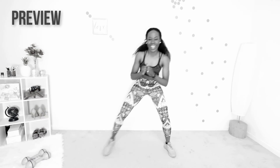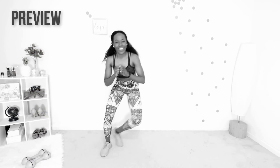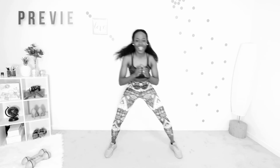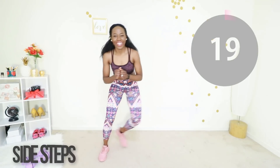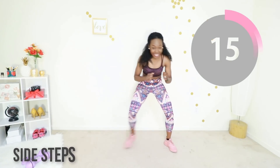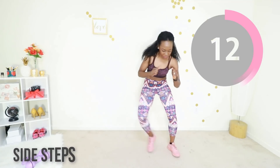Welcome back. We are going to do side steps next. You're kind of in a really high squat position and you're stepping from side to side. The main thing here is you go at your own pace and your core is tight. Let's do it together — just step from side to side, good job.